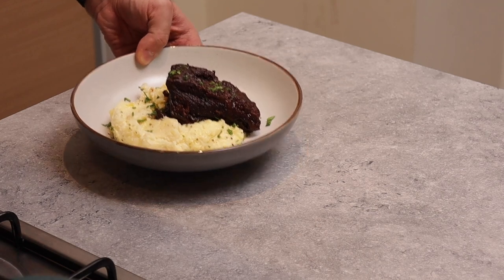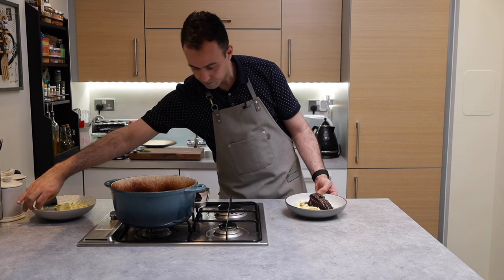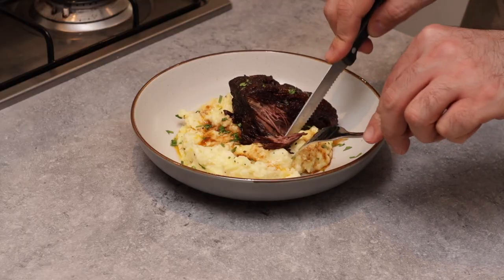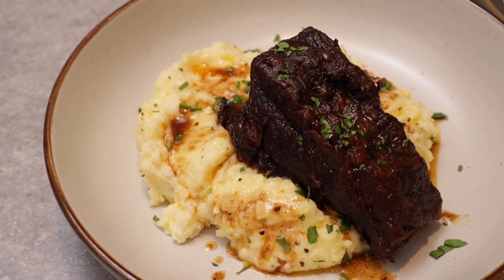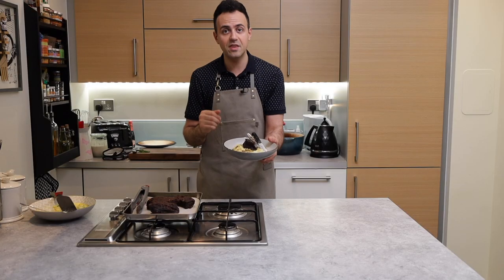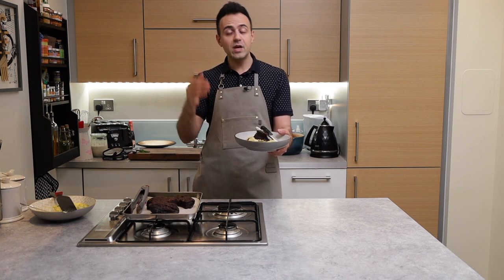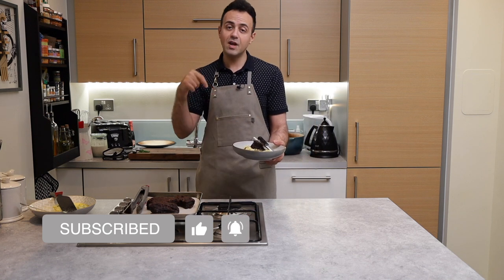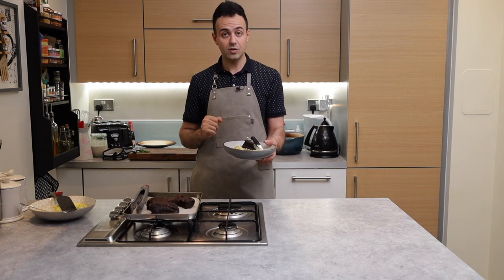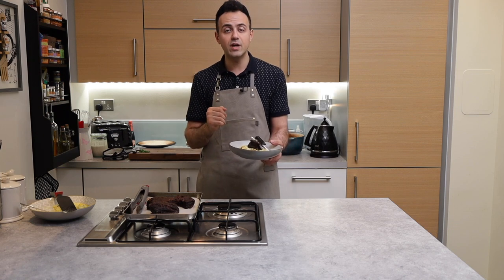We're just going to get some of that amazing glazing that's in the pot onto the ribs and just dive in. It's absolutely beautiful and everything about the food is super tender and warm. That's it — a really simple recipe to pull together and it is an absolute showstopper. I hope that you go and try it. If you enjoyed it, please make sure you subscribe to the channel for lots more videos just like this, and don't forget to like the video and leave a comment down below letting me know whether you're going to try it. Until next time, look after yourselves — and don't forget, the secret ingredient is love.